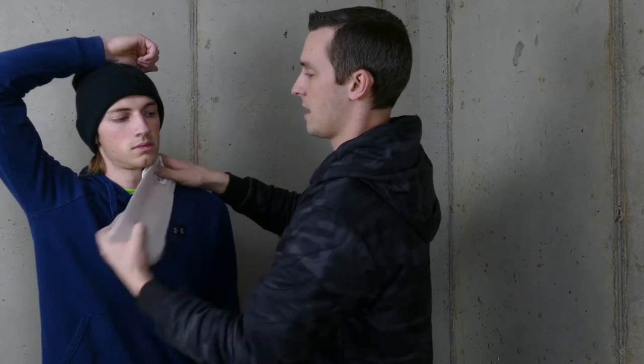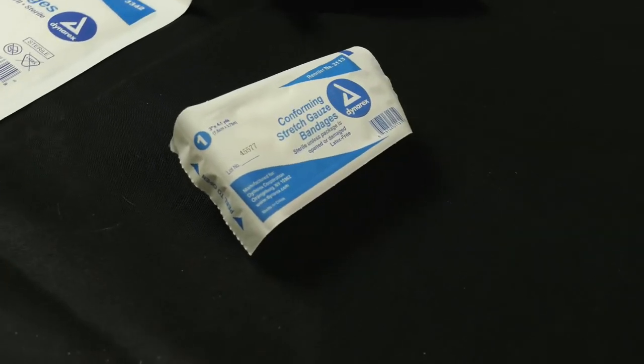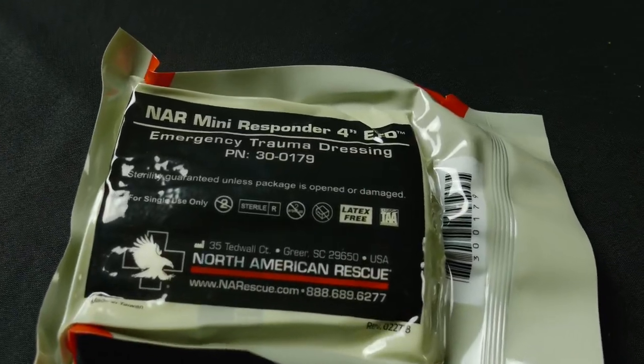Once we have the dressing in place, we're going to add a bandage on top of that. That bandage could be rolled gauze, pressure bandages, or I've got some co-ban or self-adhesive wrap here to wrap around it. The bandage is something that wraps in place to hold that dressing where it needs to be. Remember: dressing goes on the wound, and the bandage goes around to hold that dressing in place.